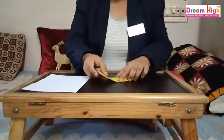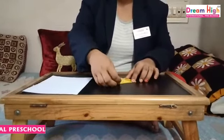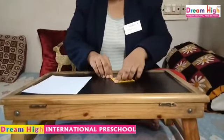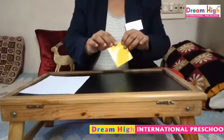Now I will fold one more time. This paper — into — second time. Second time I have folded this paper. See?